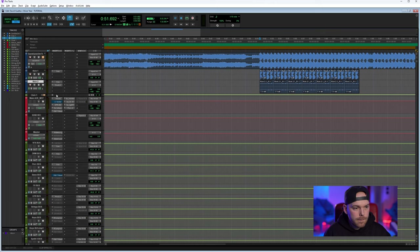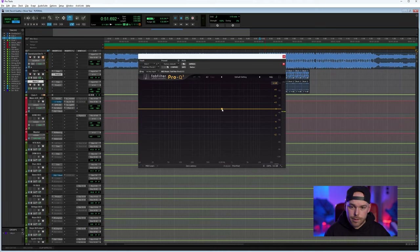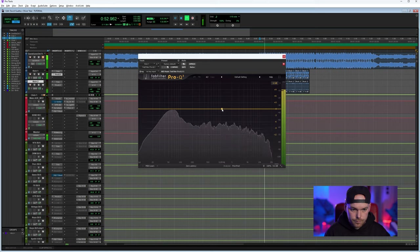I'm adding a fat filter on the second kick to make sure it doesn't fight with the other kick or with the bass. When we add the bass, we need to make sure no elements are competing for the same frequency. As you can see, it's quite boomy in the mid-range, which is really important for this genre. It has a fat low end, so it'll sit well in the mix.